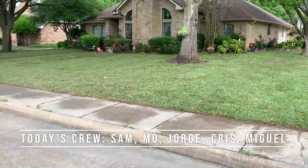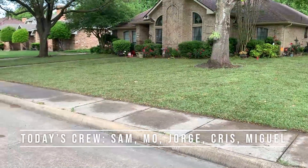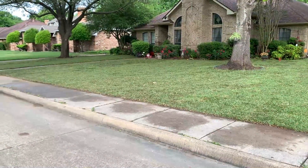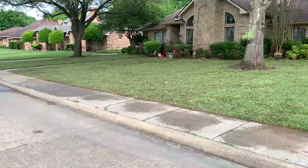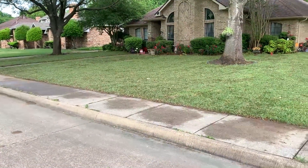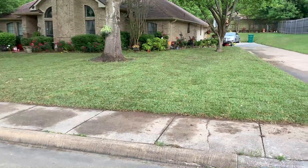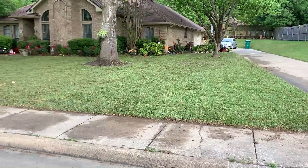Sod installation is all about the prep. And a lot of times when you see a new lawn installed, you don't see that prep. So you don't know if they just threw it on top of some old grass, or whether they actually properly filled it up and spread it out. On this one, we actually put sod starter as well as grub killer.